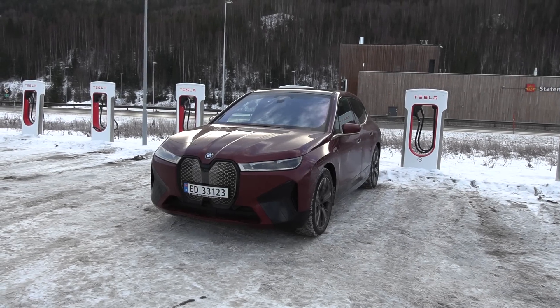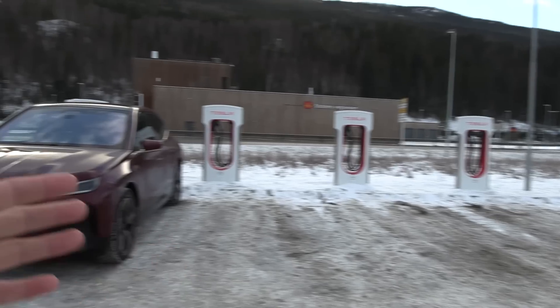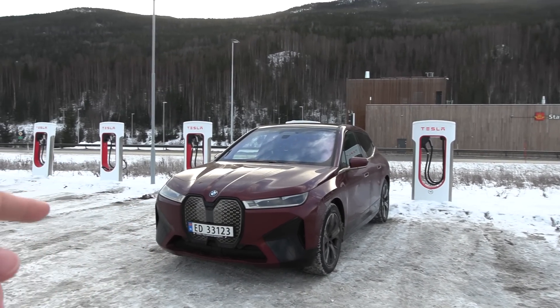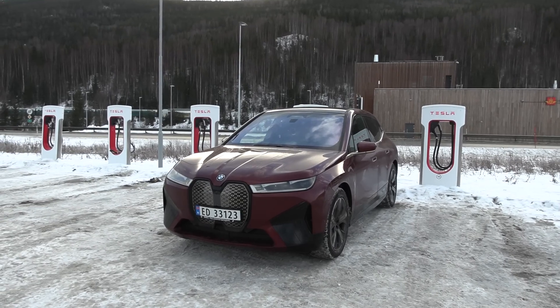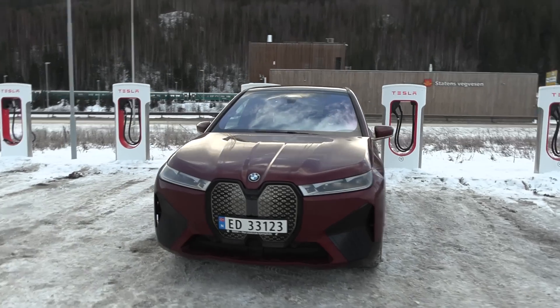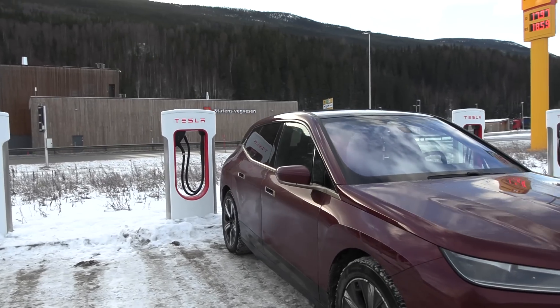Many Supercharger locations have this layout where you back up into the charger, at least if you have the charge port towards the backside of the car. I actually don't know how the heck you're supposed to do this with a fat e-tron — that would be another episode. But you see, no problem, right? The charge port is on the wrong side, with the right side over here — you just plug it in. No problemo.